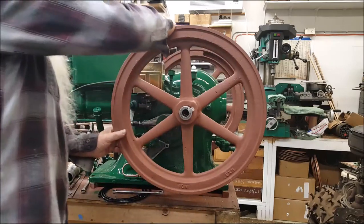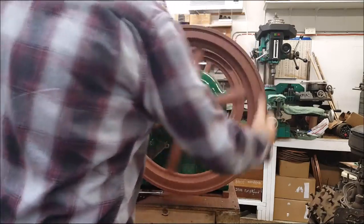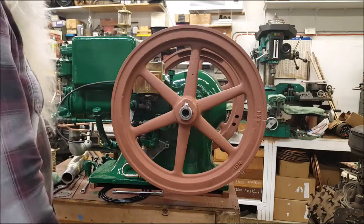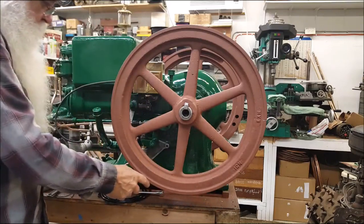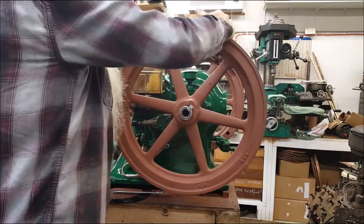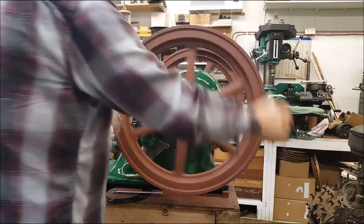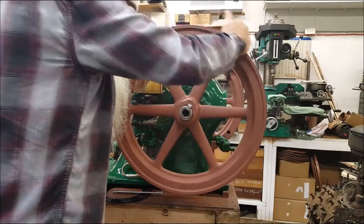It's supposed to trip when this mark is straight down here, so I'll show you. It comes around on the compression stroke — right there — so it's coming up on compression. Right here's the timing mark coming this way, so when it comes all around there.